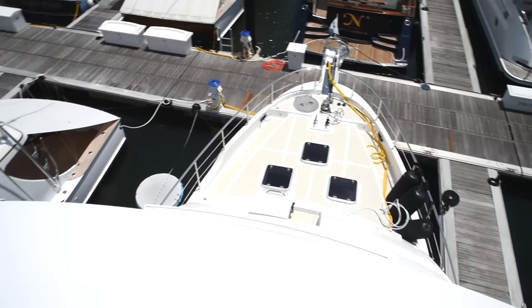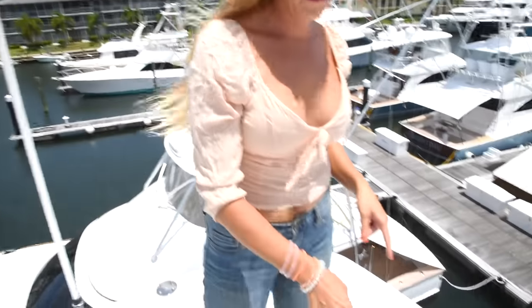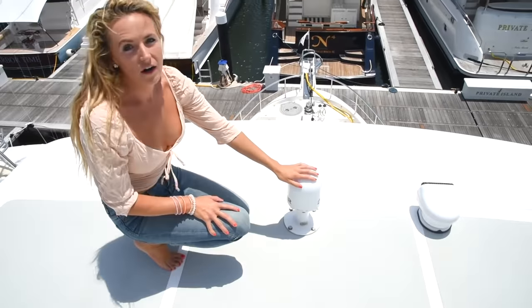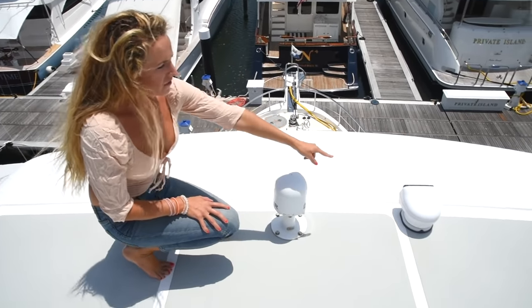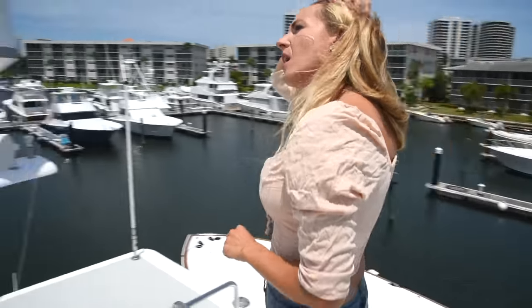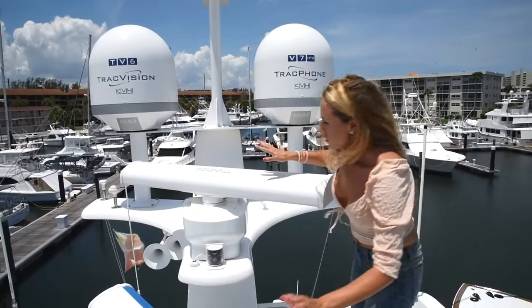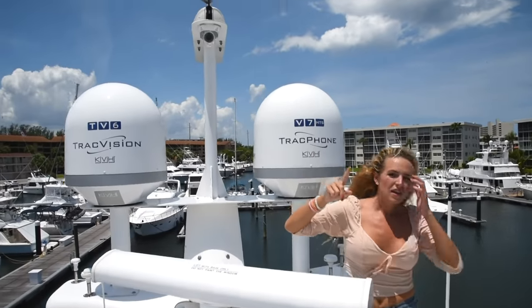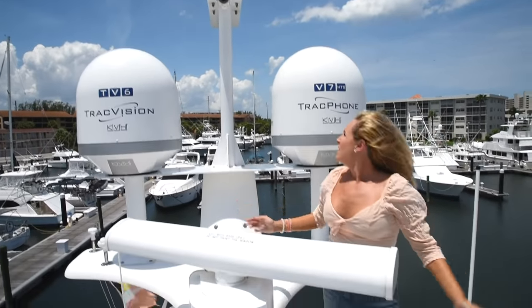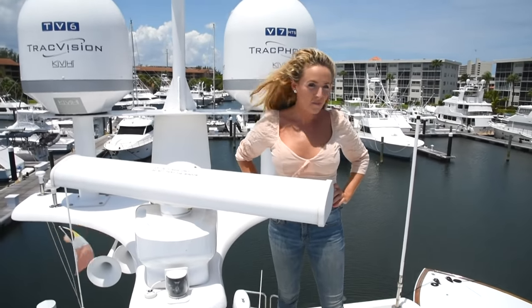Up here on the hardtop is our tanning location. We have our FLIR night vision up here. We have another headlight over there, and back here we have our radars, our TrackVision, our KVH, wind speed sensors, and a camera. This is what the hardtop on top of the boat looks like. Let's head back down.